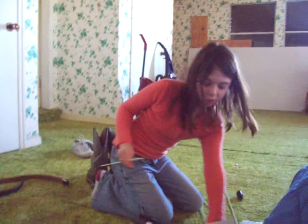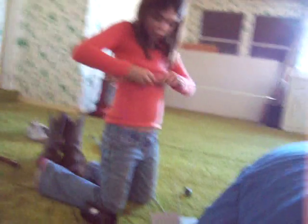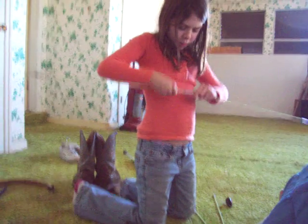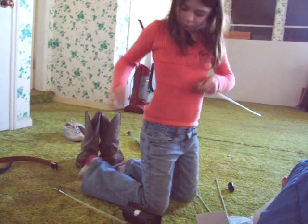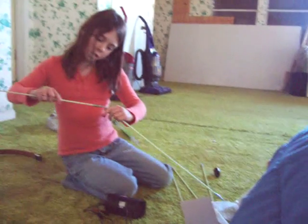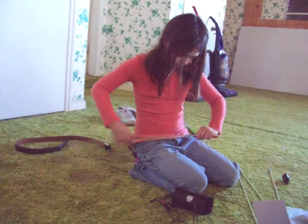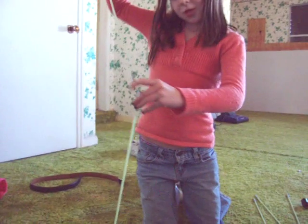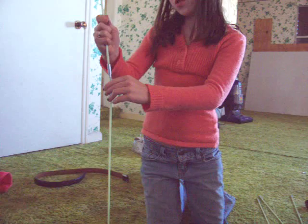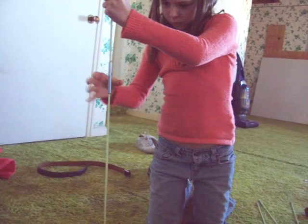This is the Head Leader. I'll do this one first. Grab this one. It hooks on. It's really difficult. Just screw it on. Yep, just screw it off. You're going the wrong way.